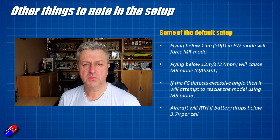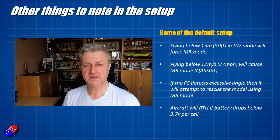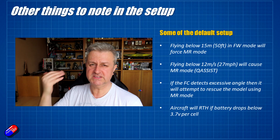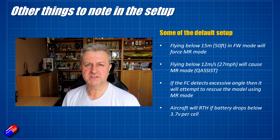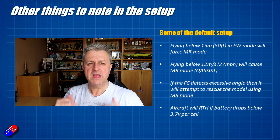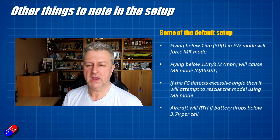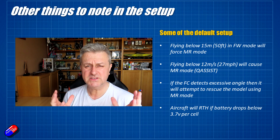There are a couple of settings in the model worth talking about. First is that if you fly below about 15 meters, it'll activate the multi-motor mode and automatically transition — so if you fly too low or like to skim the ground, be aware of that. The other cool thing is that if you fly below about 12 meters per second — which used to be the default speed for the first version — Q Assist will turn on. What that means is that as you slow down and start to get to the point where the aircraft is going to stall, it will automatically enable all the VTOL pieces so the wings won't fall out of the air. That does require the airspeed sensor to be working perfectly, so it may need calibrating at the field.